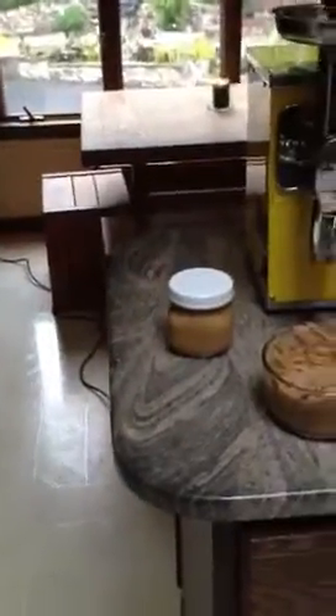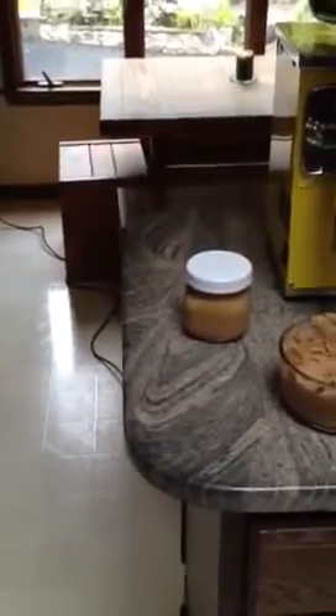Finished product. Nice. Look at that. You can set it in the fridge and it's good to go.